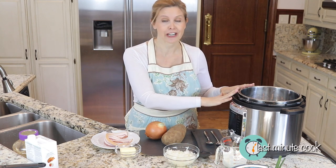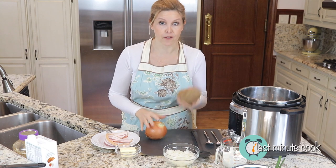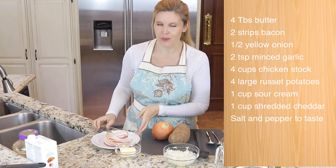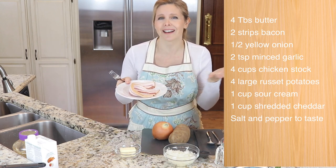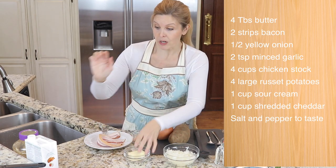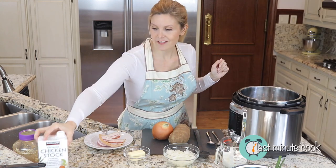Today we are making a delicious potato soup right in the Instant Pot. What I love about this soup is that the time it would normally take me just to get the potatoes ready to make the soup is the same time I've got the whole thing done using the pressure cooker. This recipe is flavorful and so good. We're using four large russet potatoes, half a yellow onion, a little bit of butter, two slices of bacon, chicken stock, cheese, chives, and a little bit of garlic. Very few ingredients will give us a very flavorful soup.